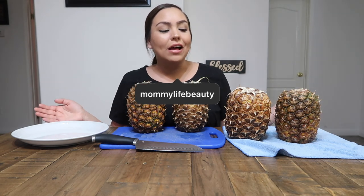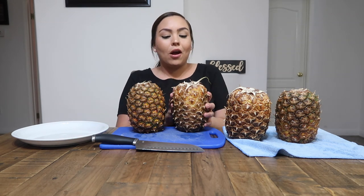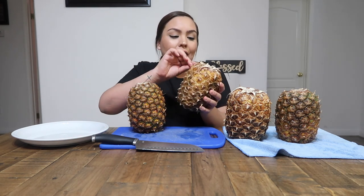Hi guys, welcome back to my channel. My name is Maritza. Today we're going to be doing the 'you've been eating pineapple all wrong' video. I've been seeing these videos go around on TikTok and Twitter, and basically they're viral videos where people are pulling off a berry at a time, giving you bite-sized pieces — basically the actual way you should be eating a pineapple.